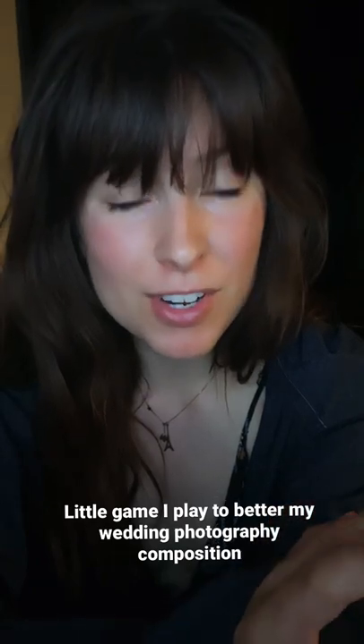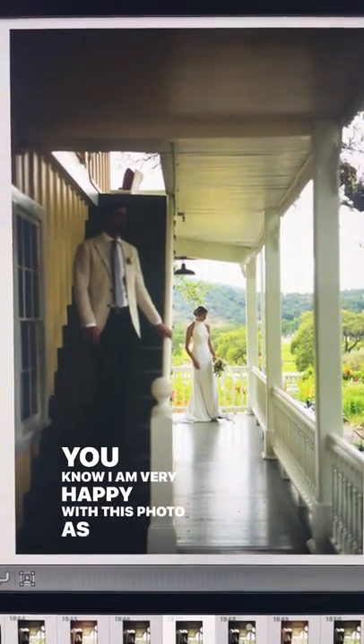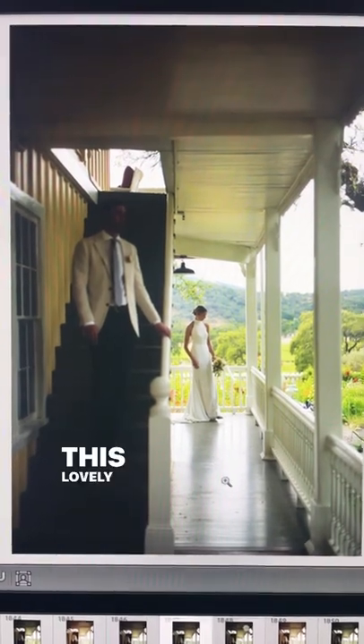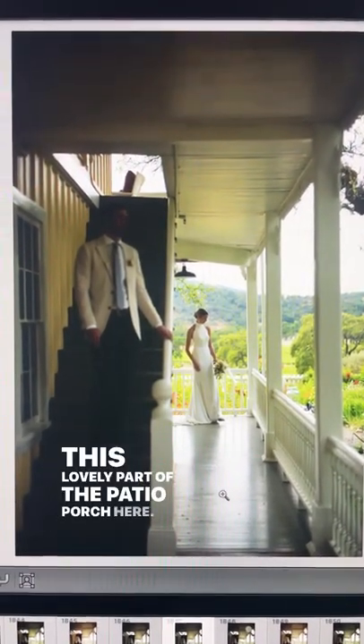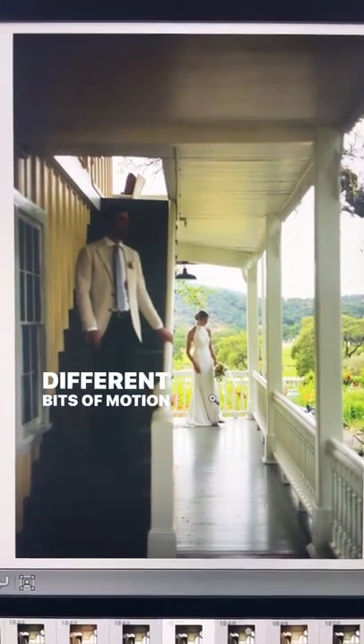When I'm editing a wedding album, I usually play this game to better my eye and train my composition. It's called 'what I would have done differently.' I'm very happy with this photo as it is — I liked the idea of separating them from the staircase to this lovely part of the patio porch here. I was having her play with her dress, getting a few different bits of motion and movement from her.